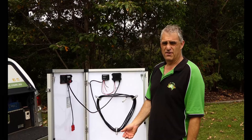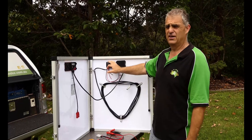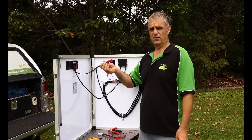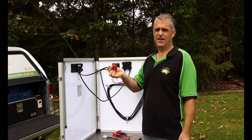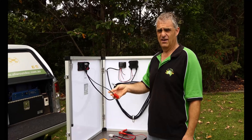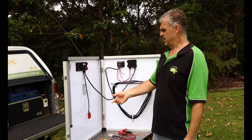Hi guys, Brendan from AllroundOz. I'm going to run through quickly how we've bypassed the solar regulator on our solar panels so we can introduce 22 plus volts to take full advantage of the MPPT regulator in our CTEK D250SA. Very simple process — whether you've got one, two, three, four, or five panels, they're all joined together.